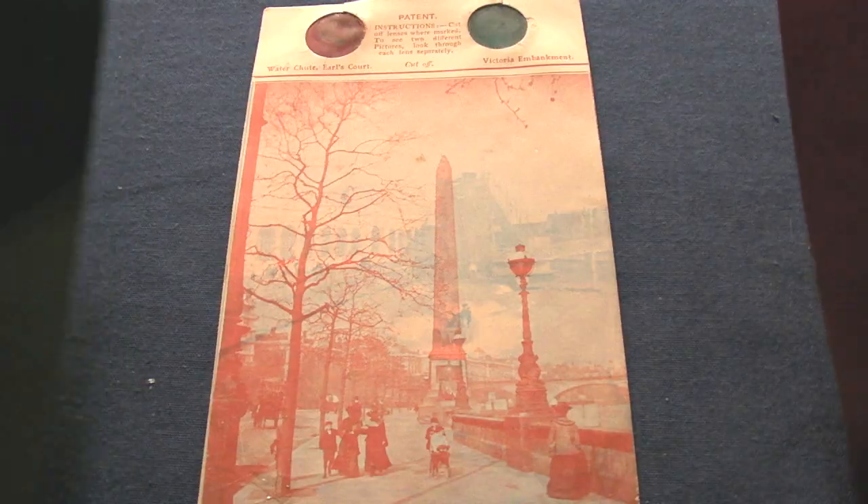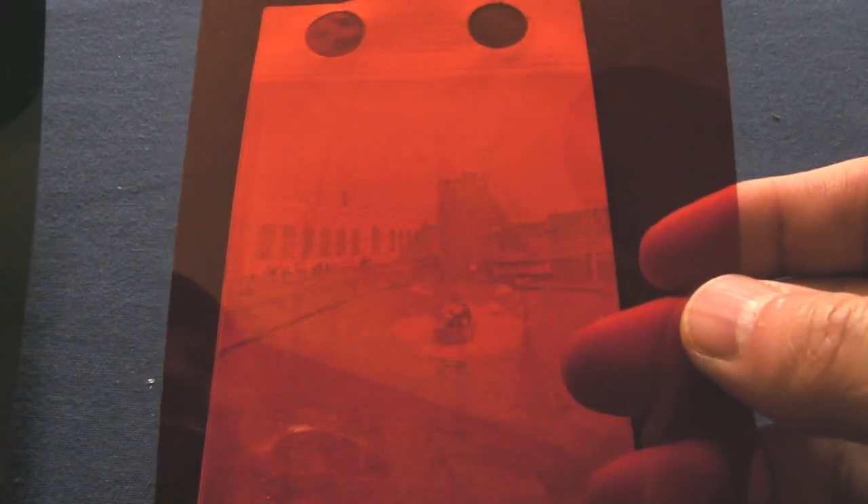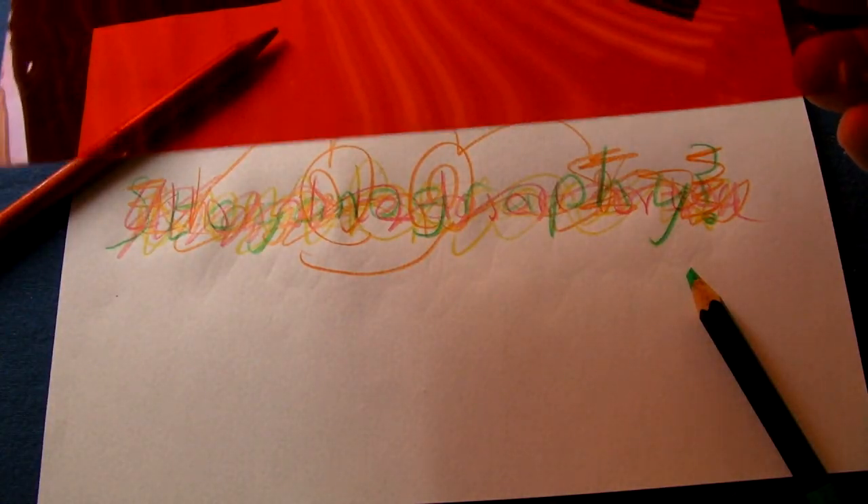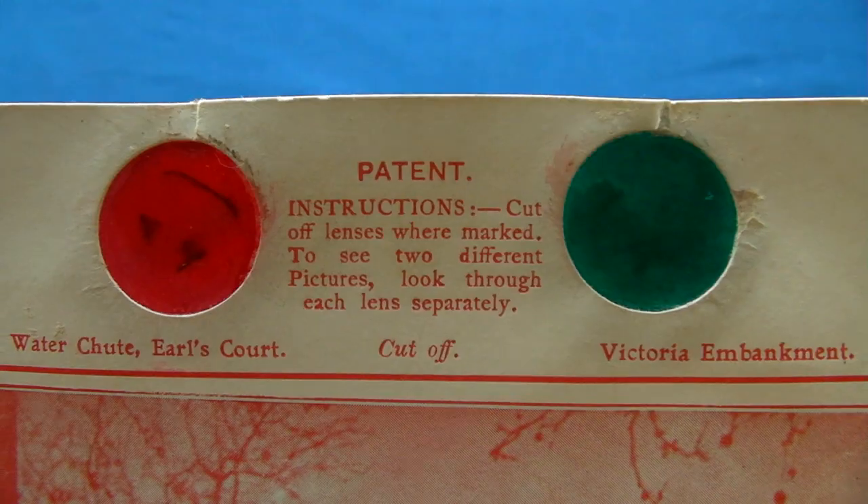The advantage with coloured filters is that as soon as you take them away, the correspondence is concealed once again. And it doesn't matter how far the filters are from the message — you can still see it, which means that you could use tinted glasses.